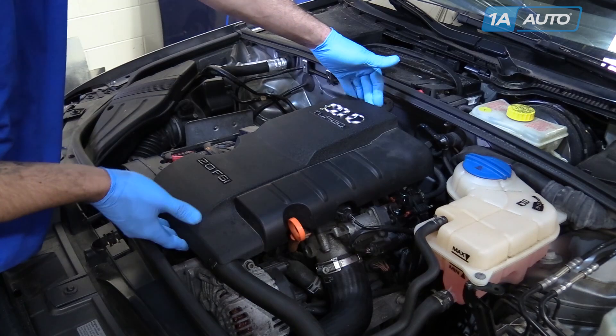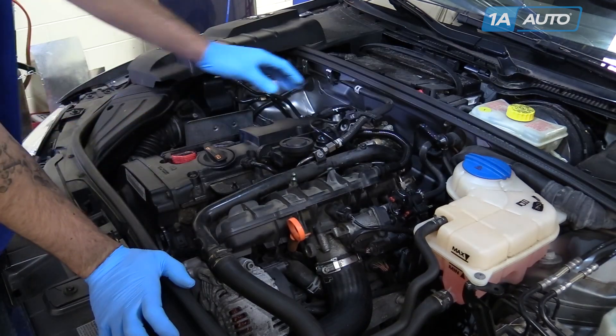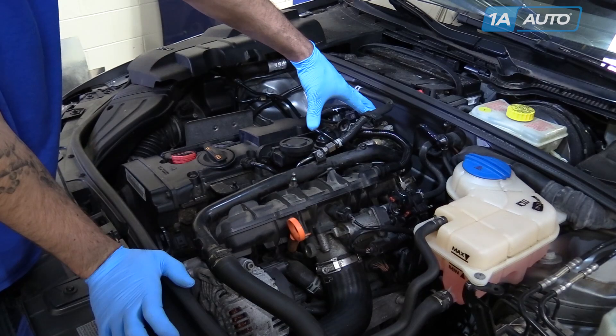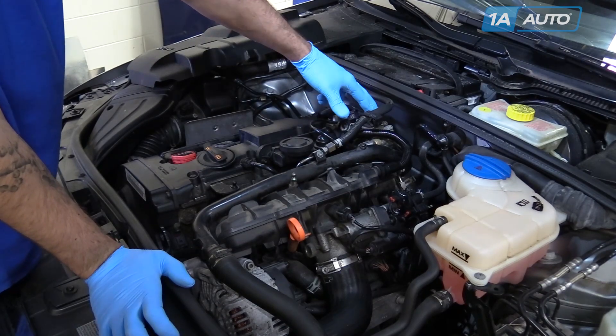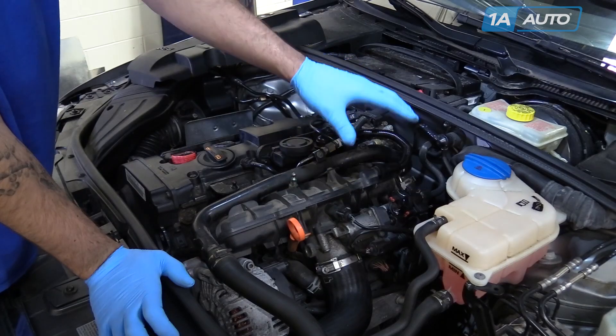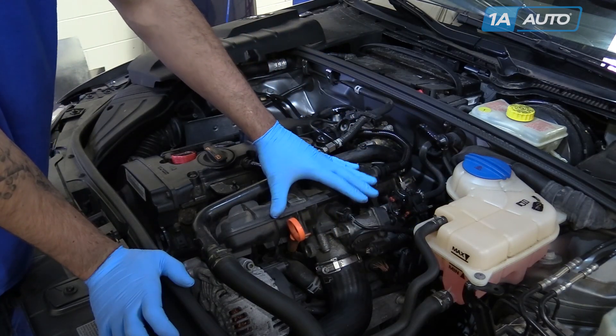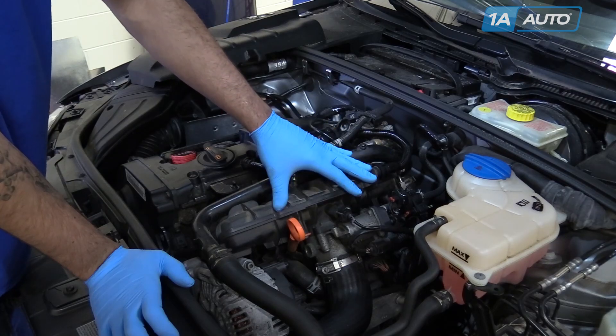Remove the plastic cover on top of the engine by pulling it up. The high pressure fuel pump is located on the transmission side. This will be the rear in longitudinal-mounted motors — Audis and Passats — and on the driver's side in transverse-mounted engines — GTIs, Jettas, and Golfs.